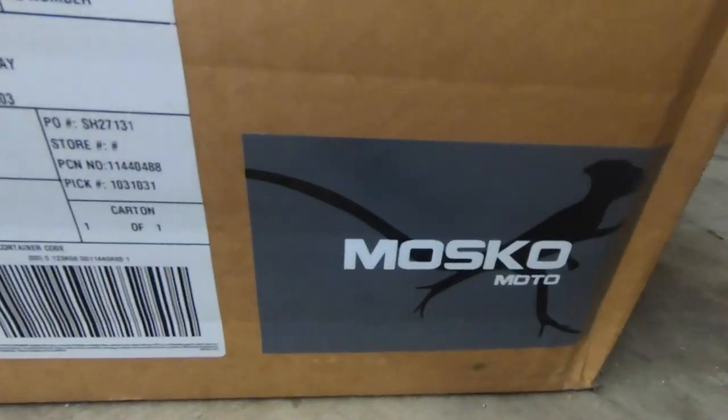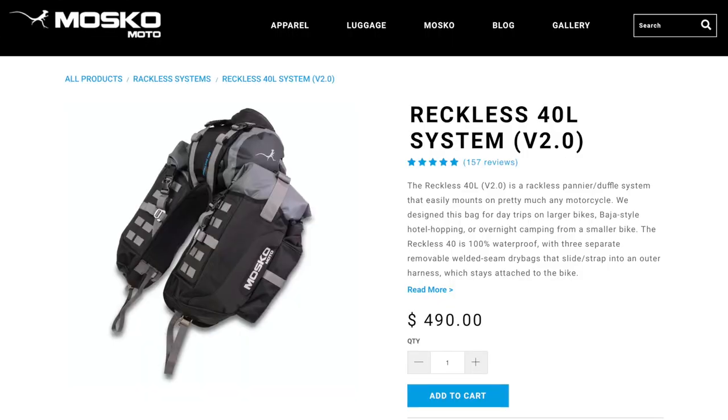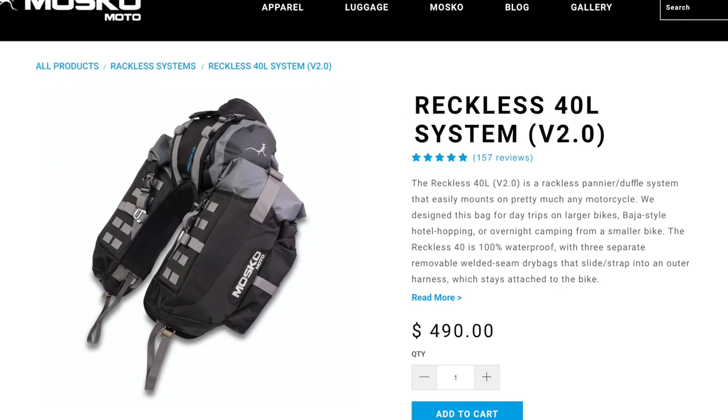Hey, what's up everybody, this is Mark Jackson from Source ADV. I've got a box here today that I'm really excited to open - it's from a little company called Moscow Moto. In full disclosure, I started opening this box already and then wanted to share the moment of unboxing the Reckless 40 together before I install it. So yeah, let's get into it and see what comes in this box.